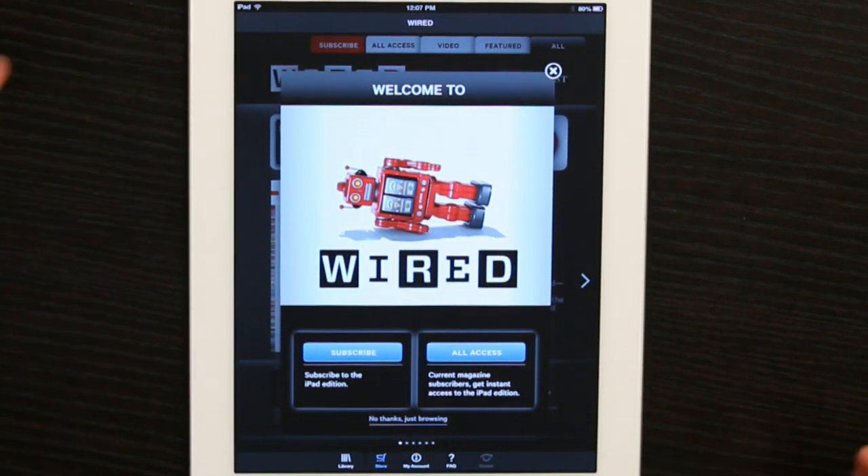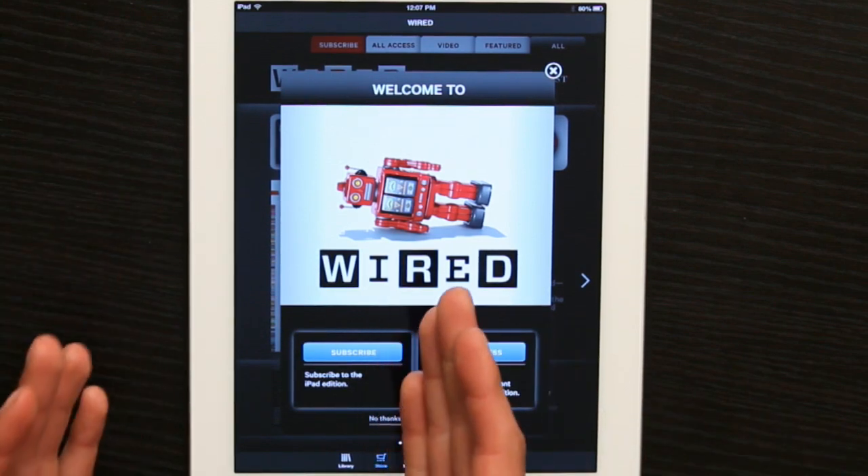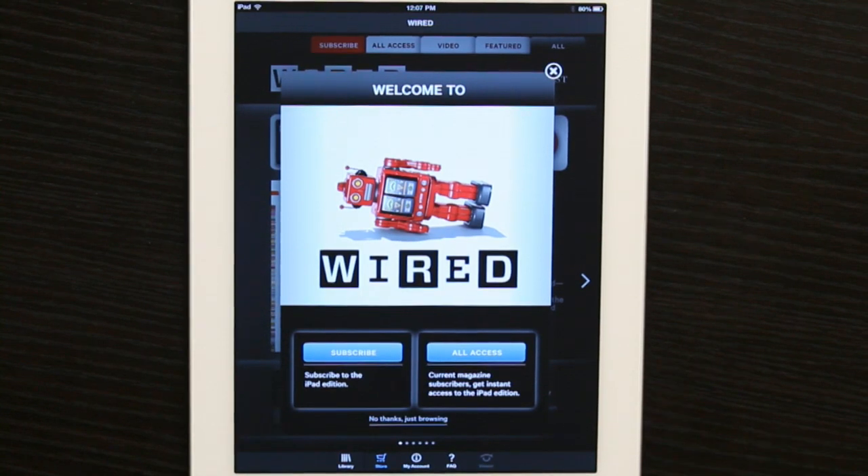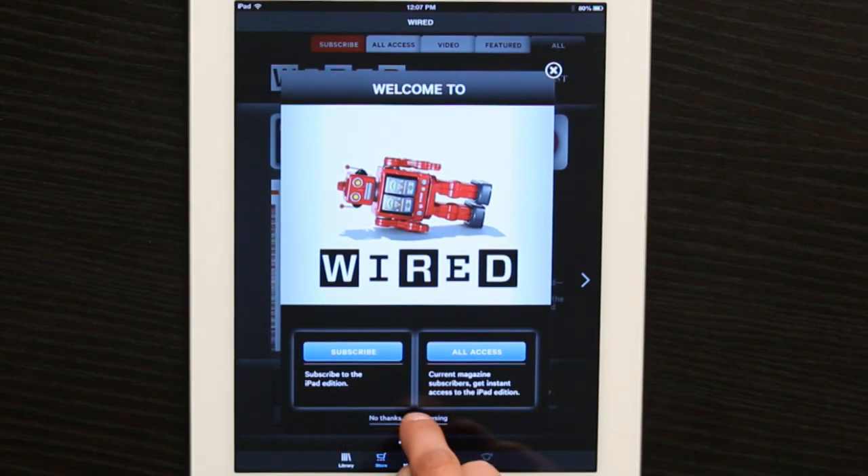And here's the fundamental question: are you going to subscribe to the iPad edition, or do you already have a Wired Magazine subscription? I don't have either, so I'm just going to say no thanks, just browsing.